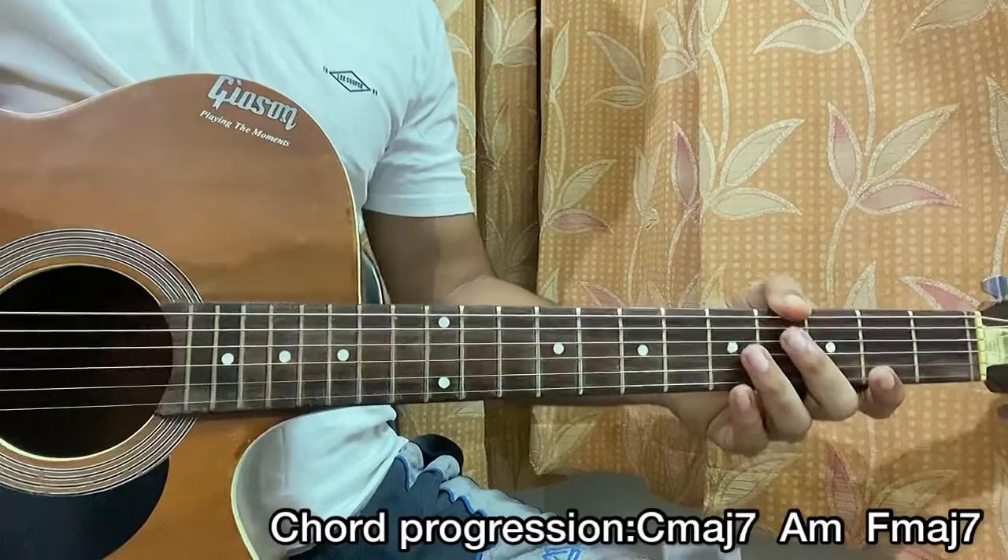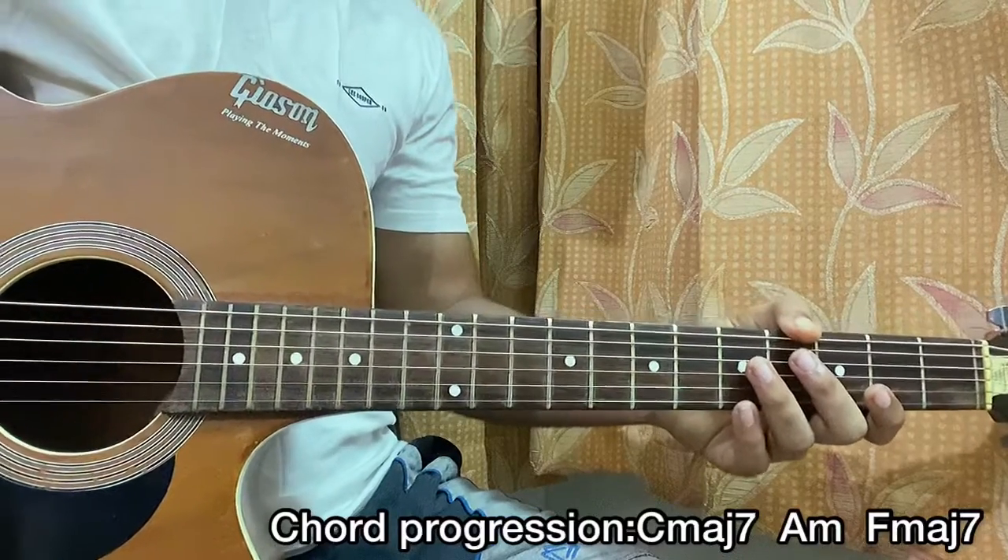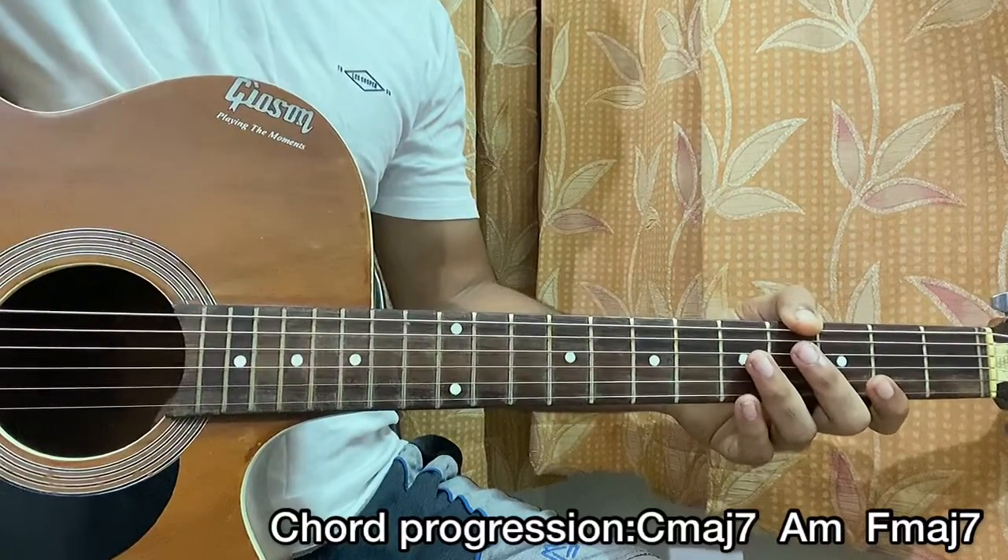And that's it — that's the whole song. I hope this video helped you out. Let me know what song you want to learn next, and please subscribe to my channel.